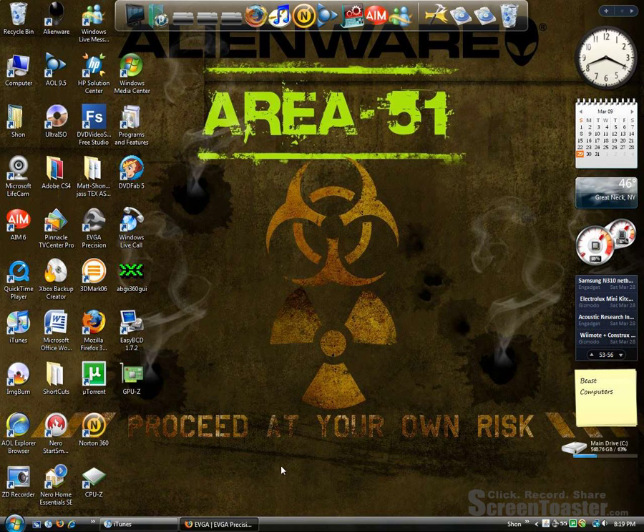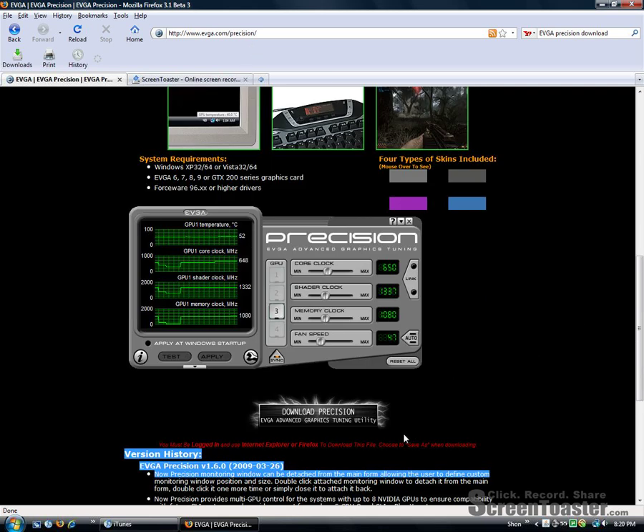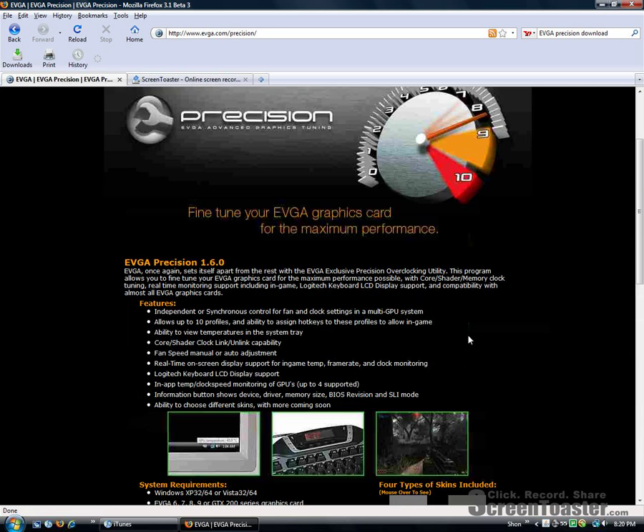A few things you're going to need is obviously a 9800GT. The second thing is a nice little app called EVGA Precision. You can get this at evga.com/precision — I'll put a link in the description. Just push the download precision button and you're pretty much set.